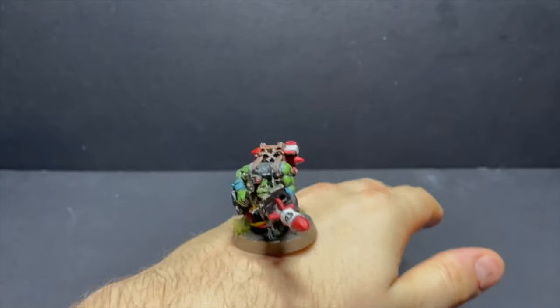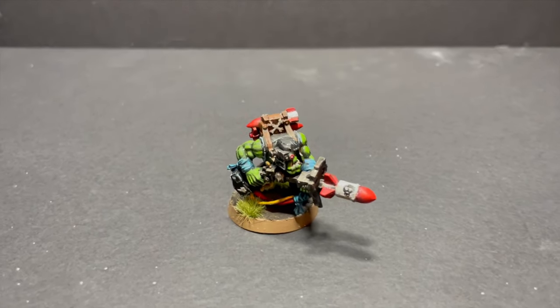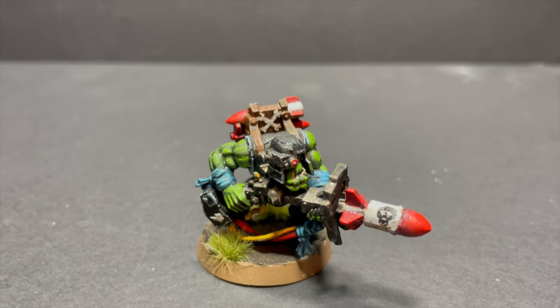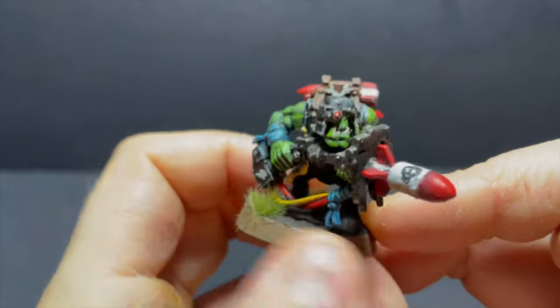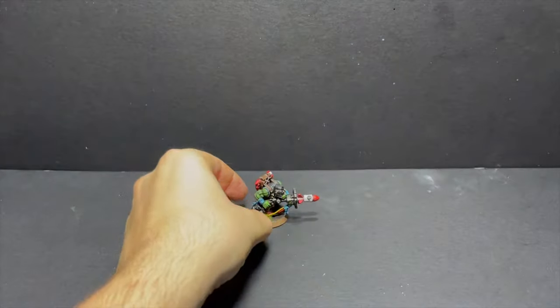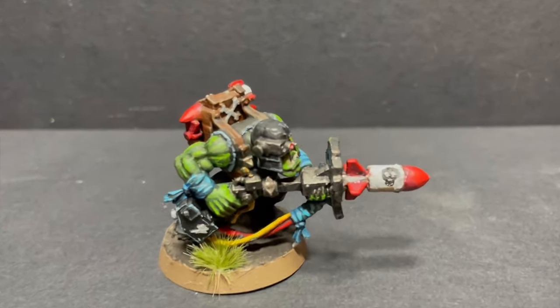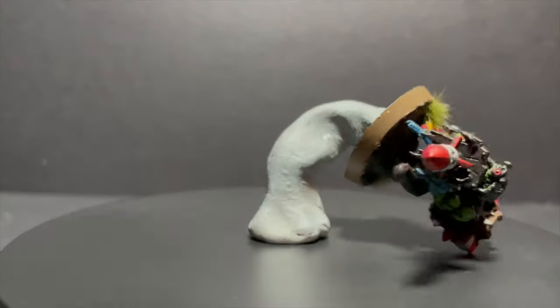So yeah, if this were MythBusters and the myth was you can paint a whole mini using only toothpicks, I'd probably say myth plausible. I think with more practice I could paint a decent-looking mini, but I don't want to practice more with toothpicks so that's not going to happen. There must be other objects out there I could use to paint a decent-looking mini though. Anyway, thanks for watching — I'll see you soon with more videos.